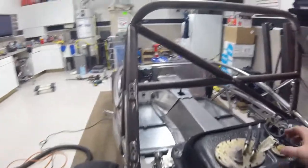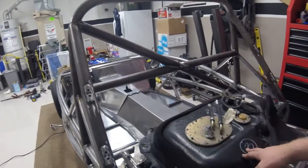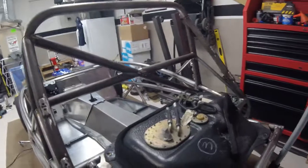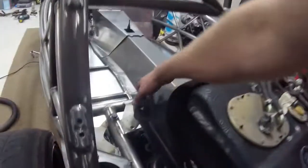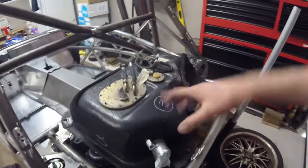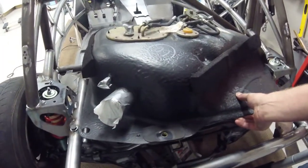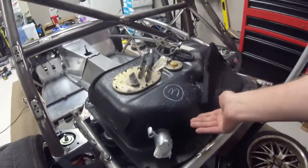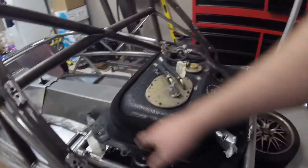First I'd like to show you the stock tank — this is a 1992 donor, the stock '92 fuel tank. I think the NB tank is a little different but all the NA tanks are basically the same. You can see it will rest down in the back of the car, however in the front it is hitting right down on the subframe. So it has to sit up quite a ways off these mounting brackets. The top rear of the tank actually needs to be positioned higher than the front.